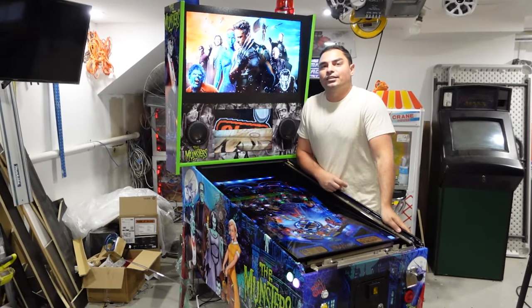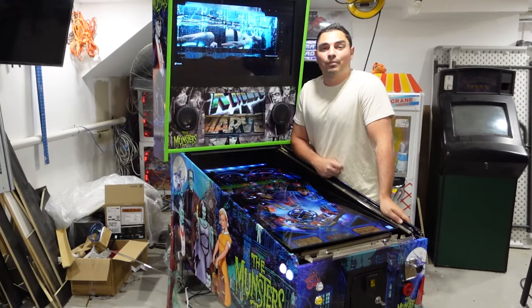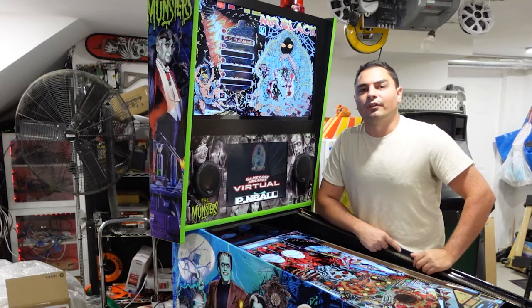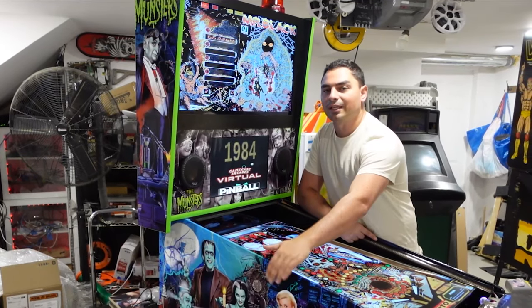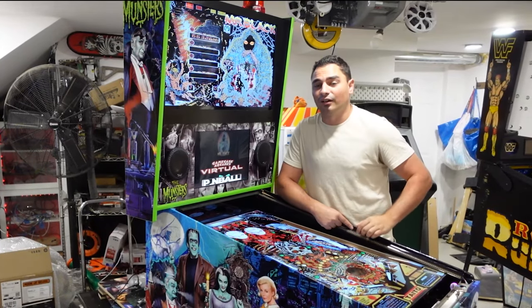About a week and a half later, I get this big semi truck in front of the house unloading a pallet — his Alibaba AliExpress virtual pinball machine. I do have a full unboxing video on my YouTube channel. To my surprise, he only sent me the base cabinet, and I told him I didn't need the playfield monitor anyway.